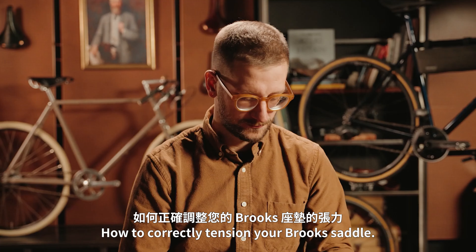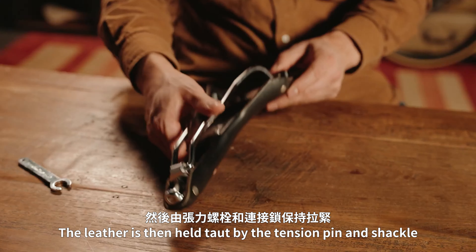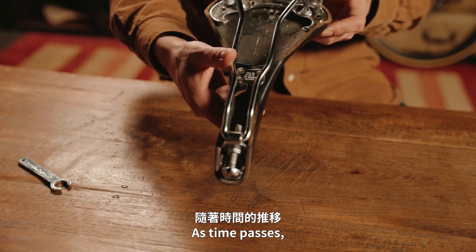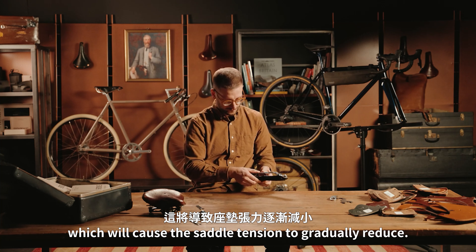Now that we have your attention, let's begin. Today we would like to show you how to correctly tension your Brook saddle. The lever on the saddle is anchored to the metal frame by three front rivets and six rear rivets. The lever is then held taut by the tension pin and shackle.